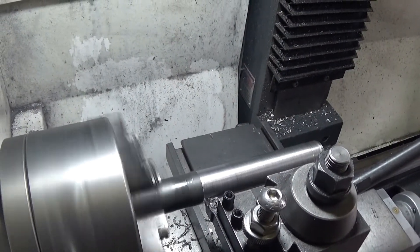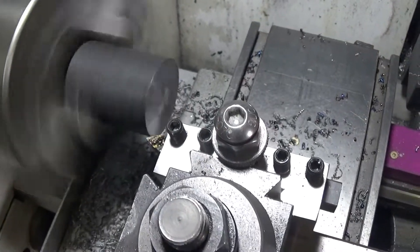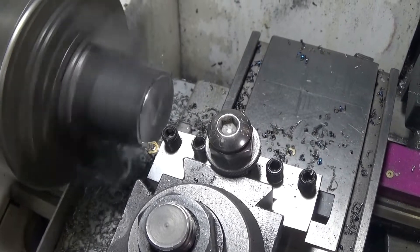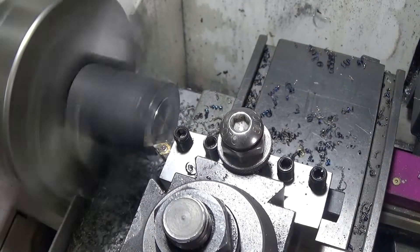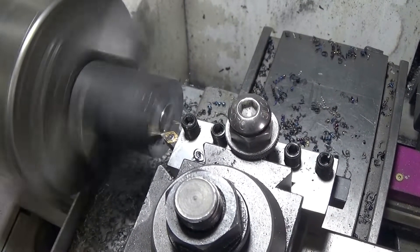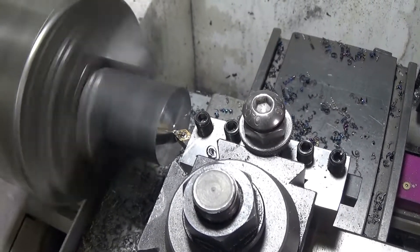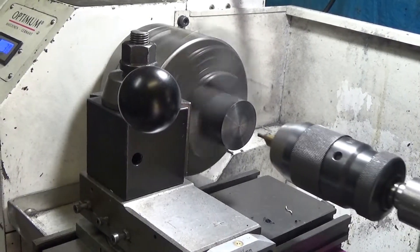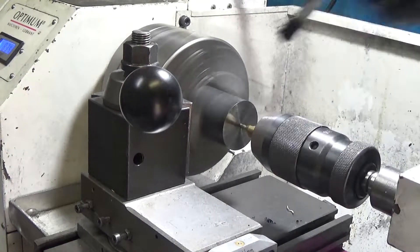First job is just to clean up the steel. This large diameter steel is stuff I got for free from an engineering shop — no idea what grade it is, but it turns really nicely. I was led to the off-cut bin and told to help myself. I'm fitting the smaller diameter stock into the large diameter stock, and then I'm going to weld the two together.